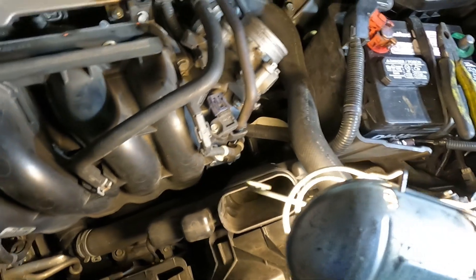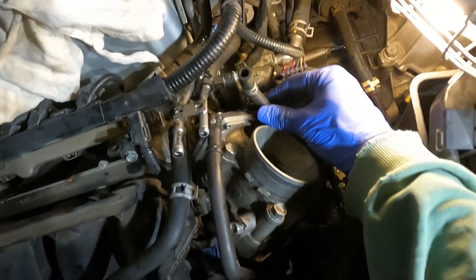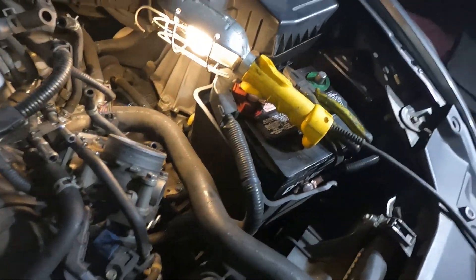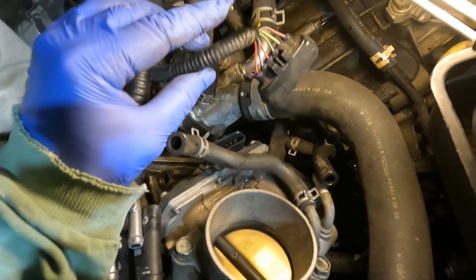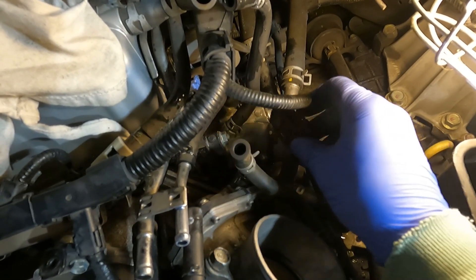We're just working our way across. We pulled the electrical connector here for your electronic throttle body. You've got a vacuum line pulled off here, and a coolant line right down here. To release the electrical connector, push in on the tab on the back side — press in like that — and it releases. You've got to do a good bit of wiggling to get it off. Got your two lines out of the way.